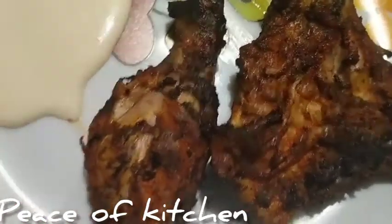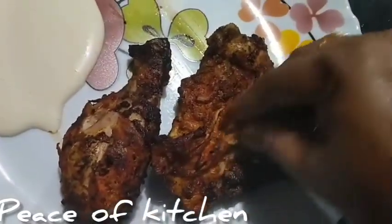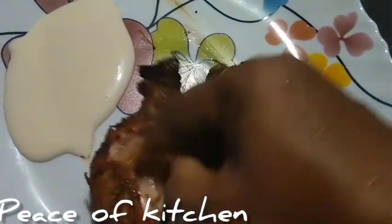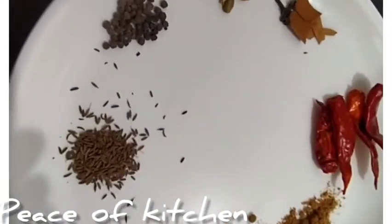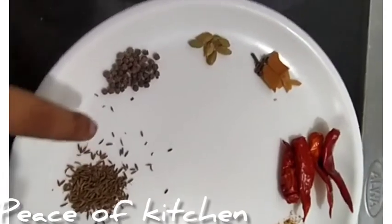Hello, Assalamualaikum. Today is grilled chicken and tandoori chicken. I will give you a recipe for the chicken. Let's cook — we are ready to cook the chicken.